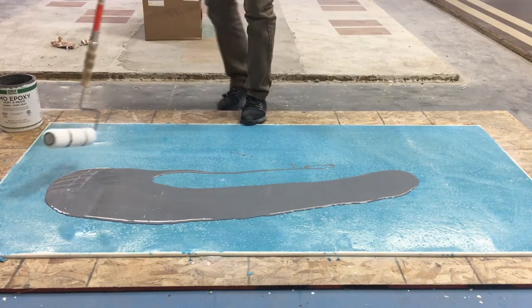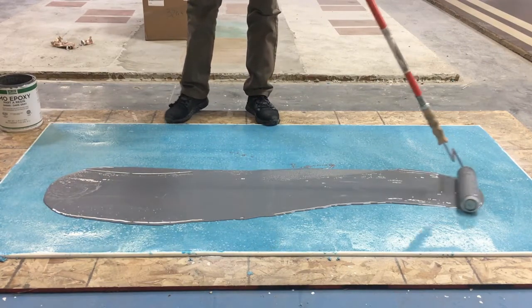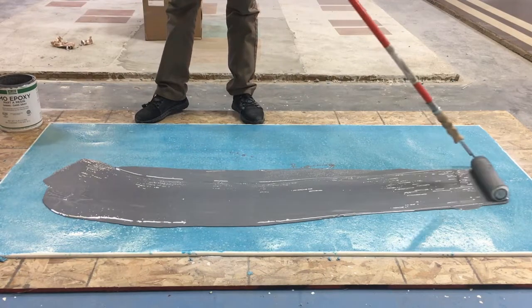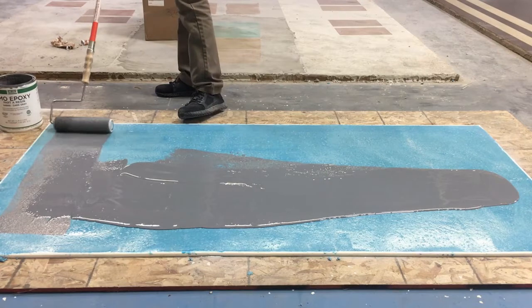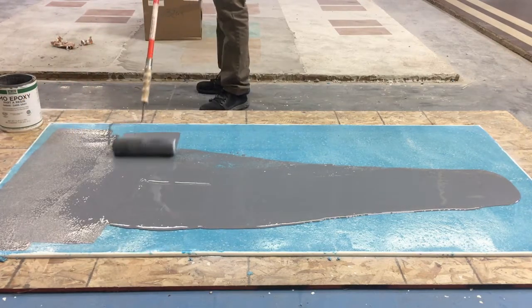Using a high quality 3⅛ inch nap roller cover, saturate the roller and carefully begin spreading the epoxy over the intended working area. This product has a long working time, so there's no need to rush the application.